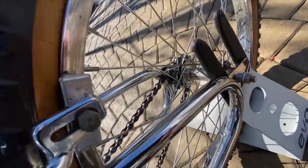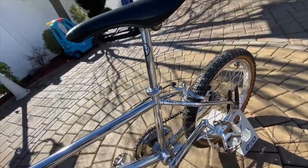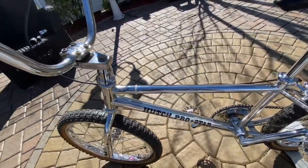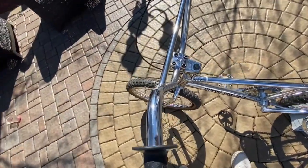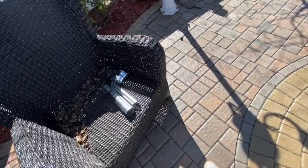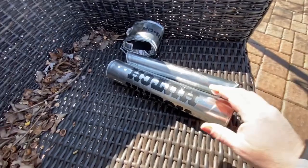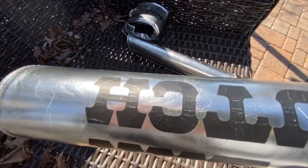I'll send you the pictures of what the parts looked like originally when I first got it. Let me know if you want to know anything else about the bike. One last thing — I'm going to show you the brake pads up front. I don't believe these are original to the bike. These are Zap pads. They have some wear, tear, and cracking — they're definitely old. I suspect they're not from 1983.